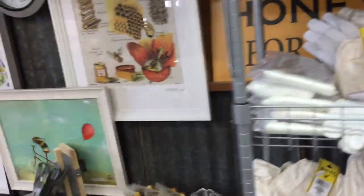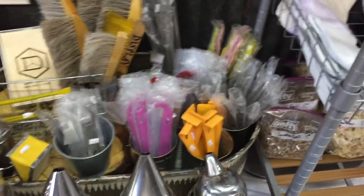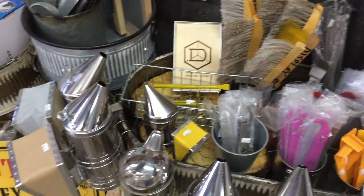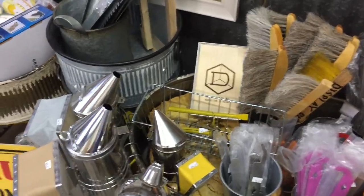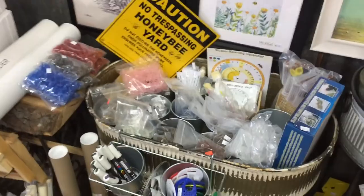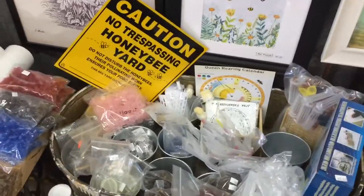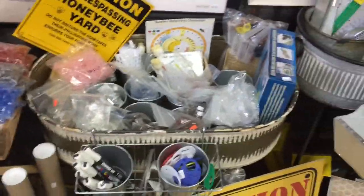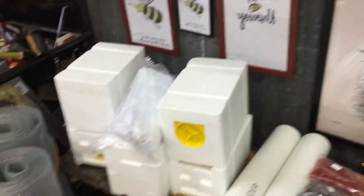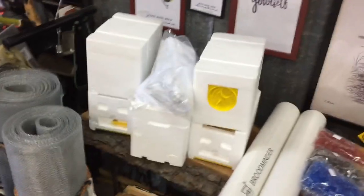And more gloves. Here's all the tools for beekeeping — they have quite a selection of hive tools, and smokers, and bee brushes. And then this is all their queen rearing stuff — queen rearing. They have some queen working tools and other things.